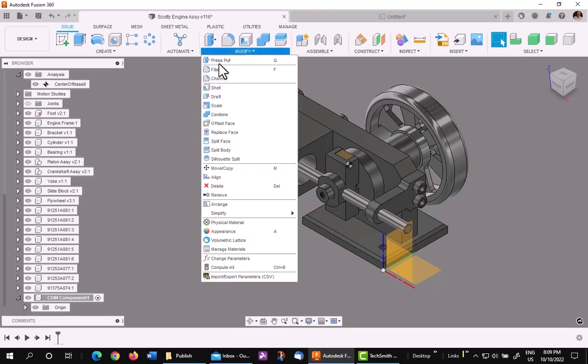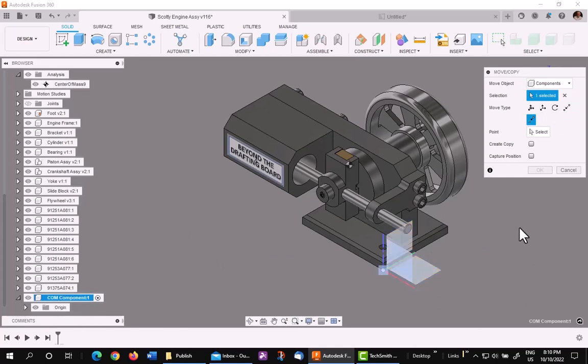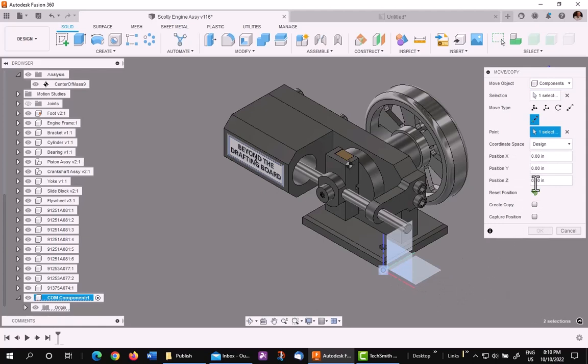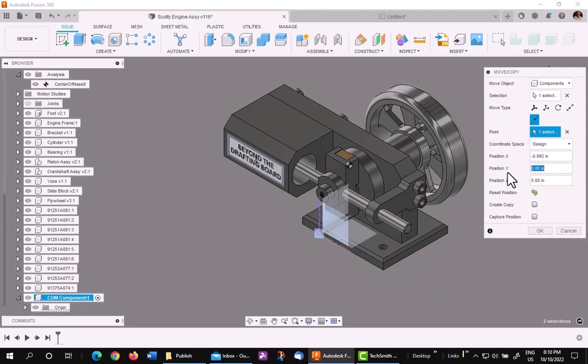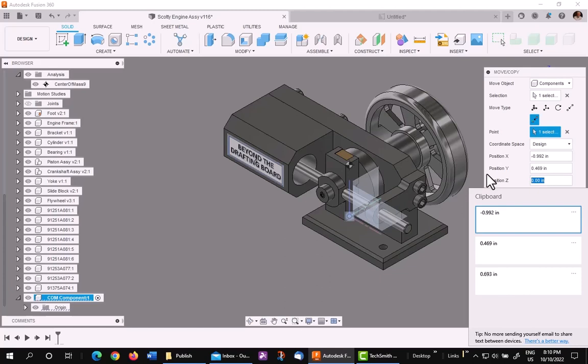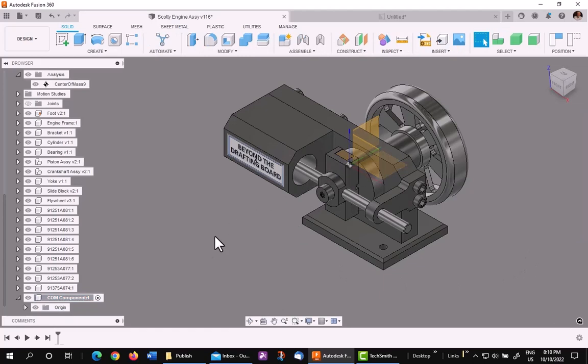So I go to Move. I'm going to pick on Components, then pick the component from the browser to make it easy. I want to move from point to position. The point I'm going to start with is the center — the origin of the new component — and I'm going to move it to the following values using my clipboard: X, Y, and Z. As you can see, it's now sitting on the center of gravity. So that is my component.